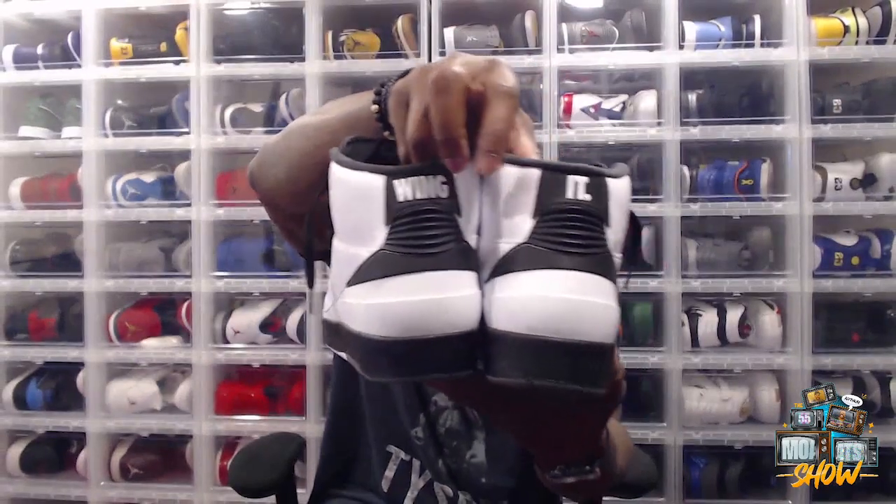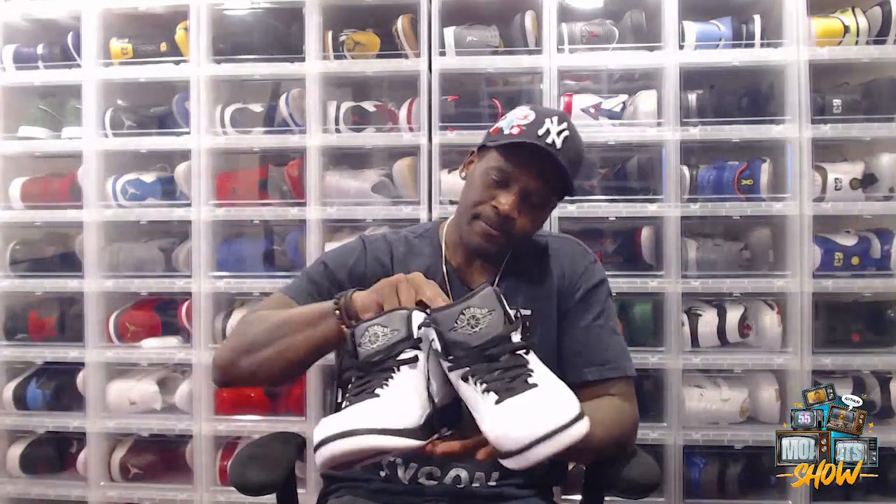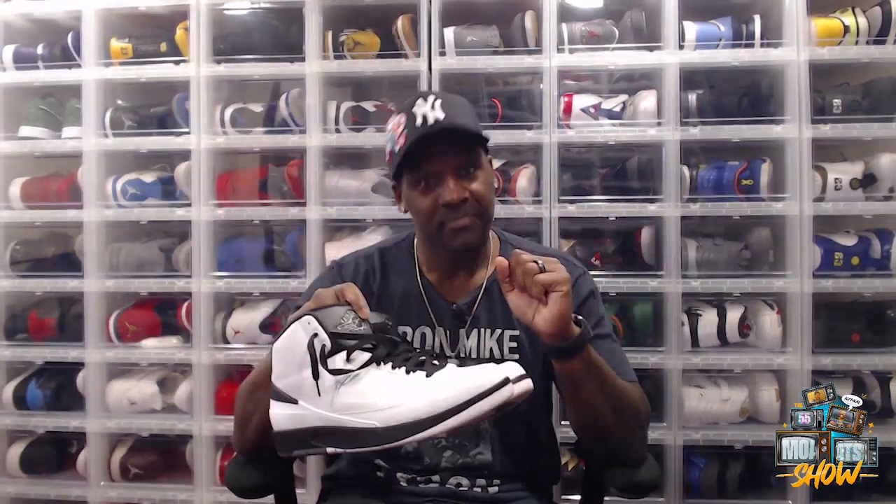Going back to the OG Wing It ad — the poster with the big wingspan — that's the inspiration. I was definitely digging these, that's why we had to include them in Heat Check. Let me know your thoughts on the Jordan 2 Wing It, this beautiful colorway, and these nice leather materials. Appreciate you for tuning in — until next time, peace.